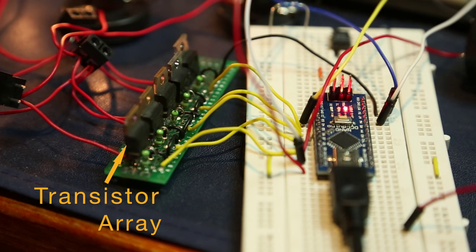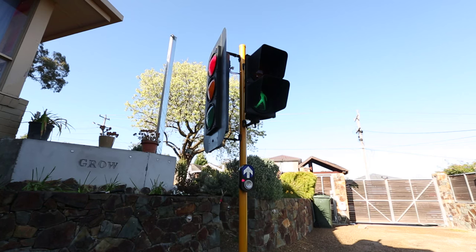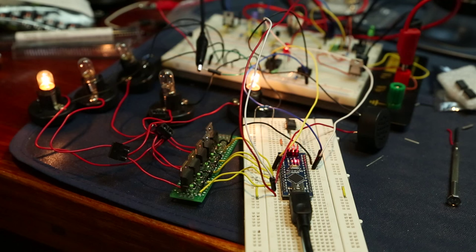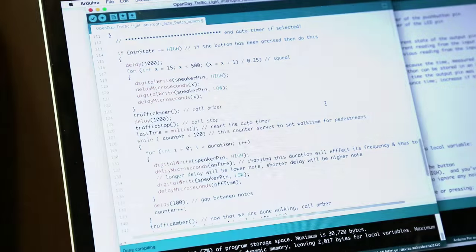These modules, such as this transistor array here, are being used to control the actual switching on and off of the 12 volt loads. I prototyped everything with the Arduino Nano and uploaded the code to it to test it at each step of the way.